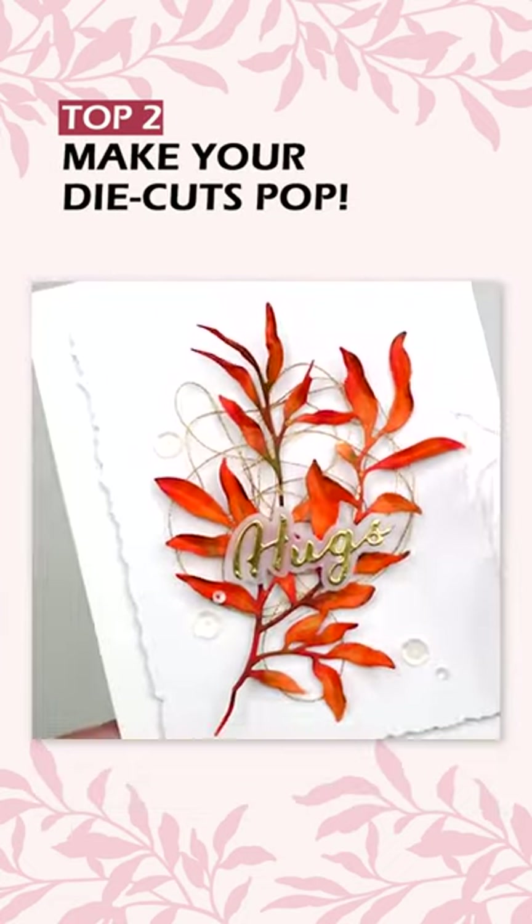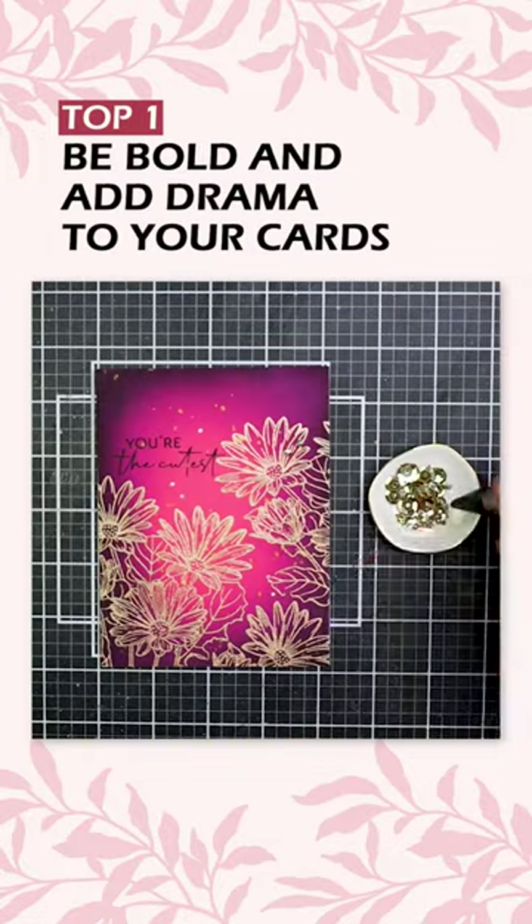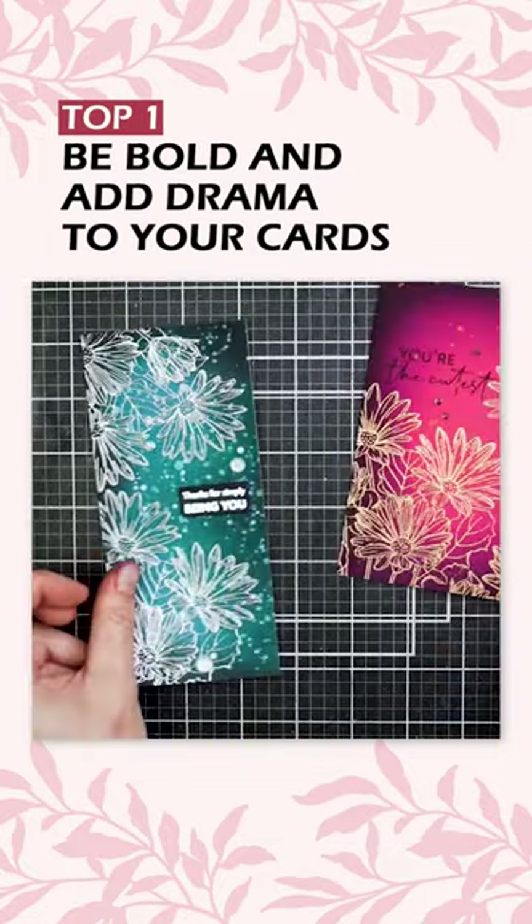Number two: make your die cuts pop. Number one: be bold and add drama to your cards.